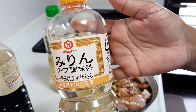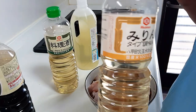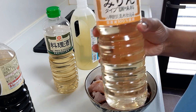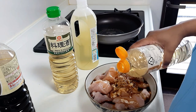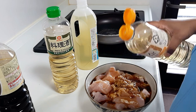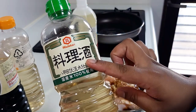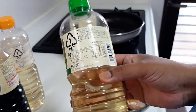Then add mirin. Mirin is a sweet Japanese cooking sauce. We also add sake — a Japanese rice wine — to the marinade. These three: soy sauce, mirin, and sake are key to the Japanese kitchen flavor.